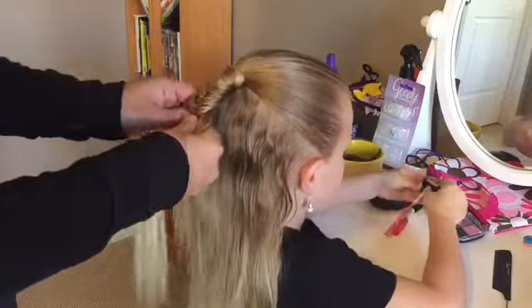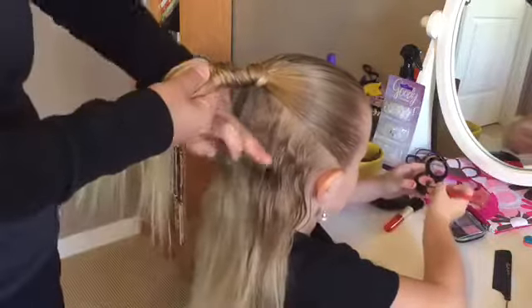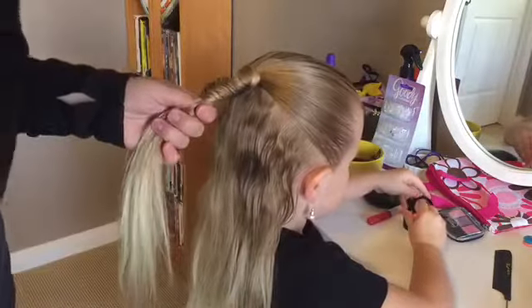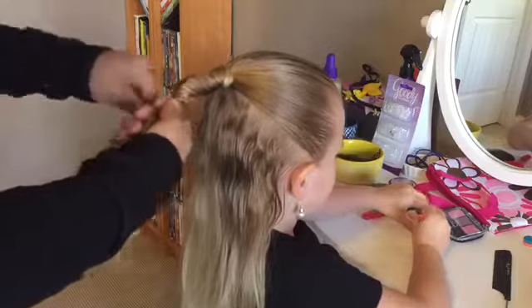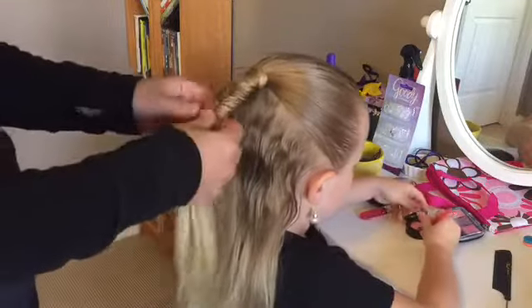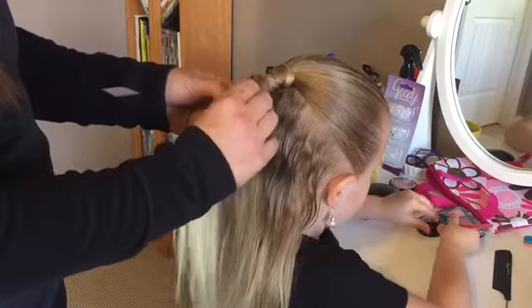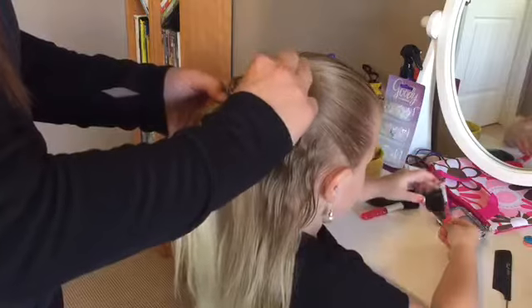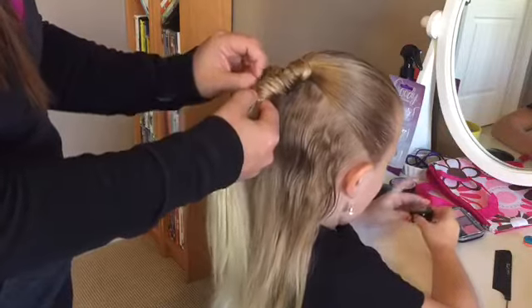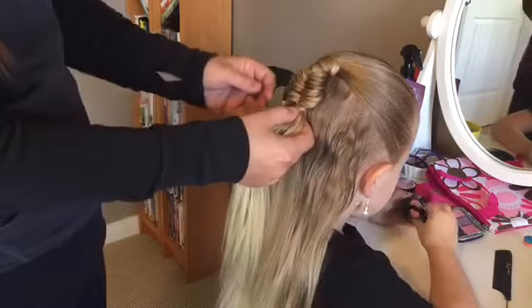That's about as long as I want this part of the fishtail to be. Make sure you get all the hair out of the way, then just get one of your clear elastics and tie off that fishtail. I like to pancake it a little bit so it looks more bubbly — just carefully pull on some of those outer pieces and it'll flatten a little bit, just like that.